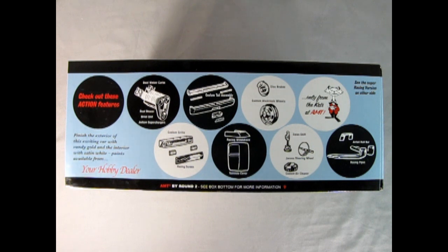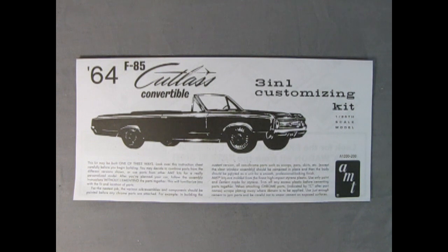Check out these action features: dual weaver carbs, dual blower drive unit, Judson supercharger, custom taillight assembly, disc brakes, custom aluminum wheels, custom grille, racing screen, racing windshield, tonneau cover, Elko shift, Janssen steering wheel, custom air cleaner, airflow roll bar, racing pipes — only from the cats at AMT. Finish the exterior of this exciting car with candy gold and the interior with satin white, paints available from your hobby dealer. Now let's take a look at the amazing instruction sheet so that you will know all the options and ways to put together your AMT 1964 Oldsmobile F85 Cutlass Convertible Model Kit.